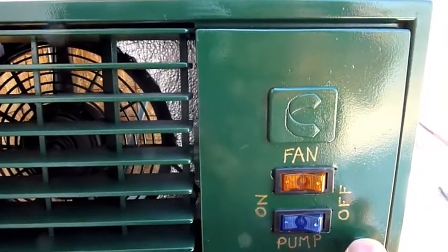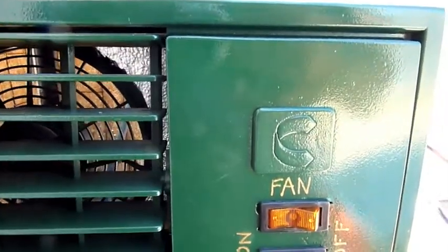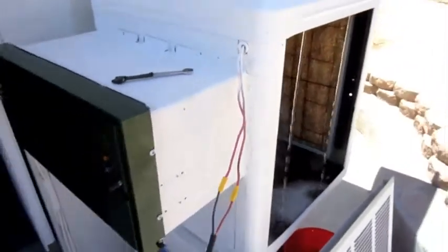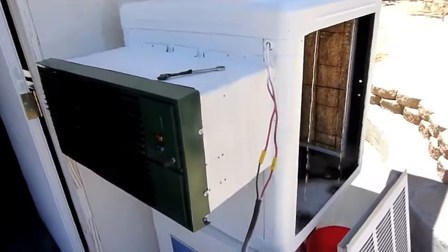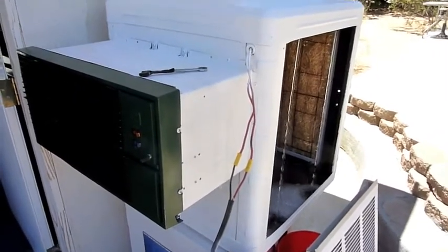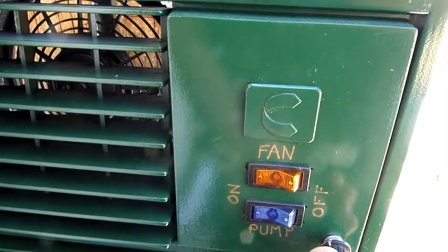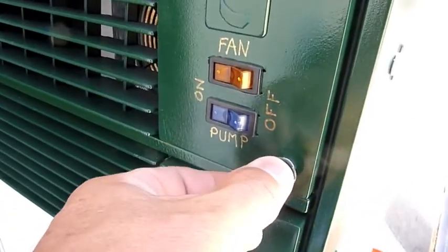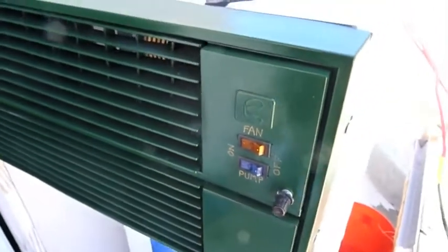I have two switches here — one for the pump that turns the water on and one that controls the fan separately. I bought the beat-up old swamp cooler from someone in the desert. It was basically just laying there; I picked it up for about 50 bucks and painted the grill cover. I also installed a DC voltage variable speed switch.